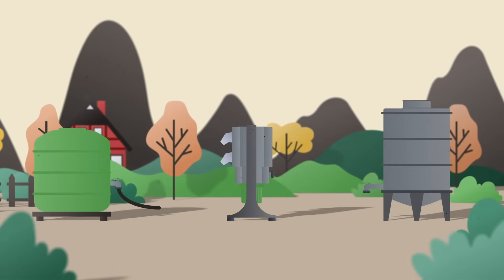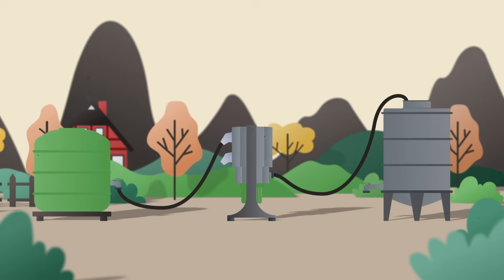Time for a smarter solution — a clever machine that turns manure into a renewable fertilizer called struvite.